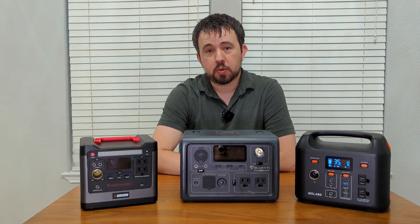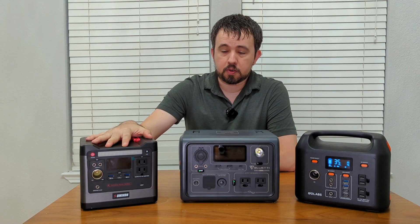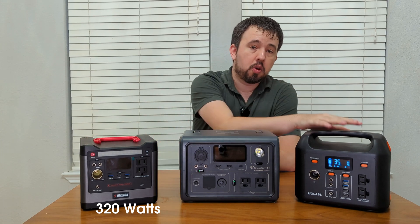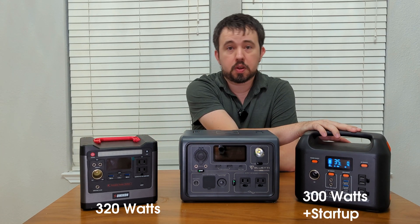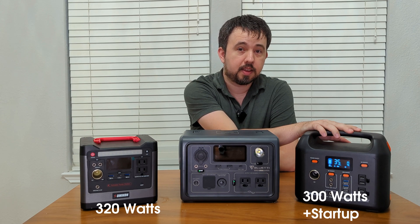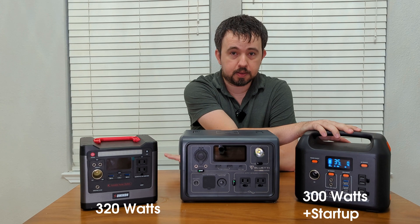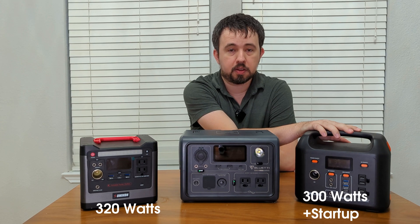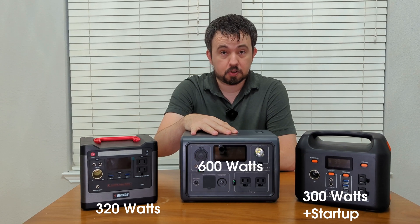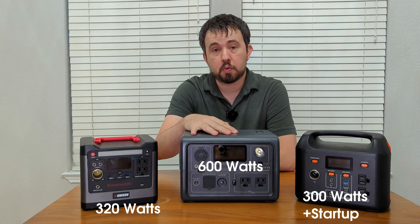But at the different price points you have different capacities. Starting with the low end, this inverter is capable of 320 watts max and will not go over that. The Golabs R300 features a 300 watt inverter that can surge past that momentarily, so you can power a device that has a 350 watt startup power as long as it decreases below that fairly quickly. Finally, the Blue Eddy EB3A features a 600 watt inverter, so it's capable of powering a refrigerator at 350 watts no problem.